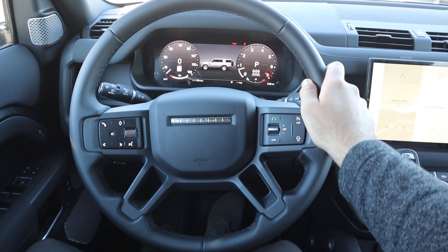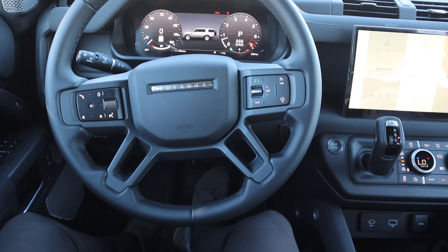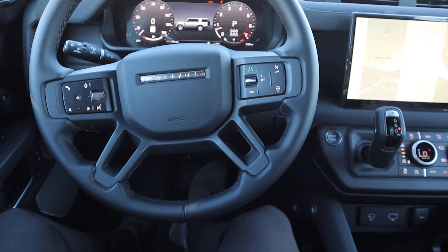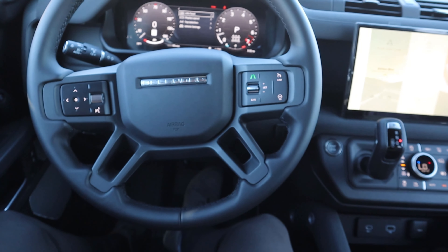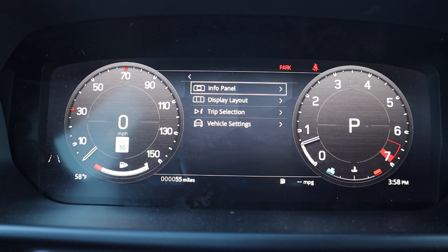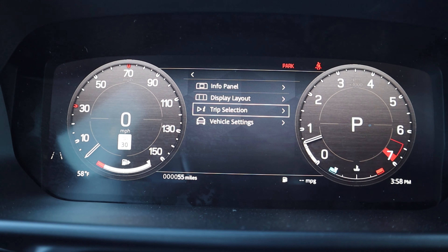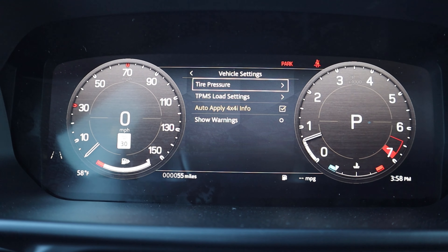We've got the normal Defender steering wheel with nice leather trim all around, stitching on the center to match everything, and controls for the heated steering wheel, cruise control, center stack, and voice commands. Pressing one of the buttons actually changes the display in the center gauge cluster. Turn signal stalk and windshield wiper stalk are both here. This 130 has the full digital gauge cluster, which I'm a huge fan of compared to the analog version — you can scroll through menus to see basic vehicle information.